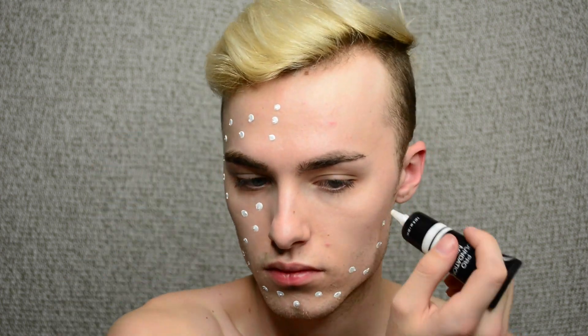What's up, guys? Are you excited for this clown look? Because I am super excited about it.